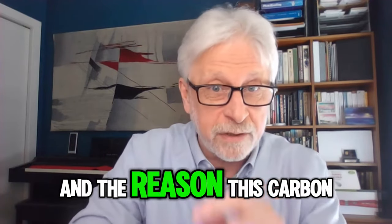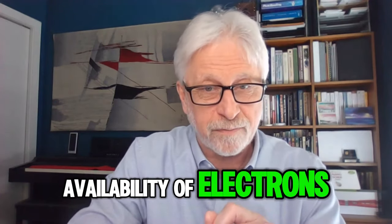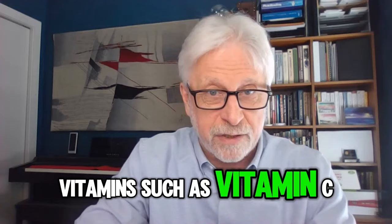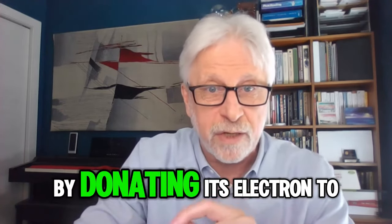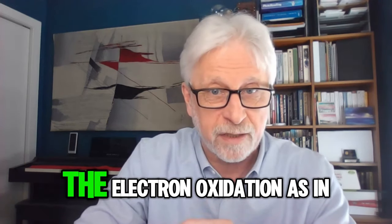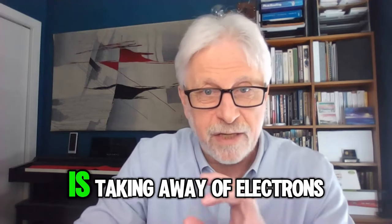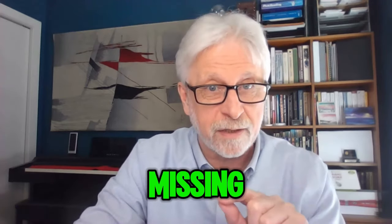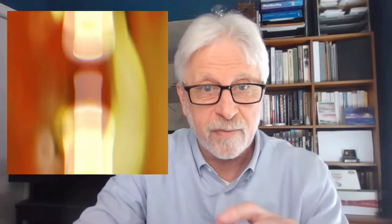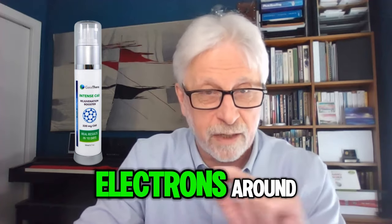The reason carbon-60 works so well is this availability of electrons. Vitamins such as vitamin C are antioxidants. An antioxidant works by donating its electron to something that's missing an electron. Oxidation, as in aging, is the taking away of electrons. We need to bring the electrons back and put them where they're missing in order to undo the damage.